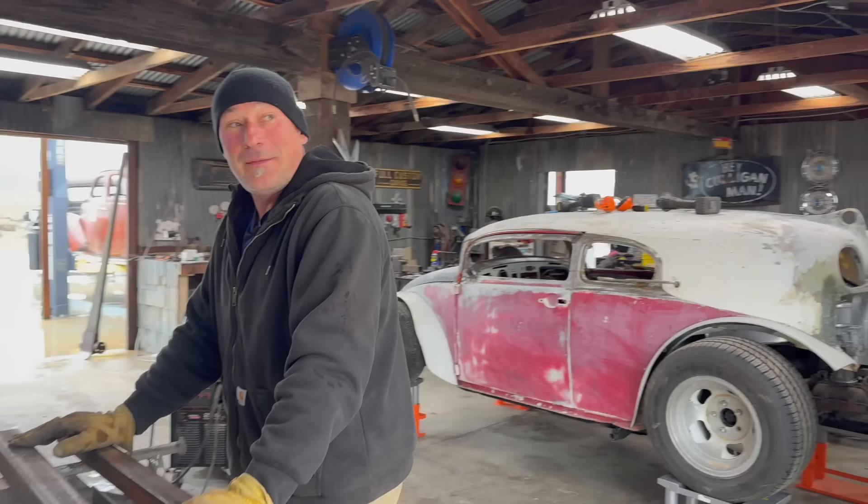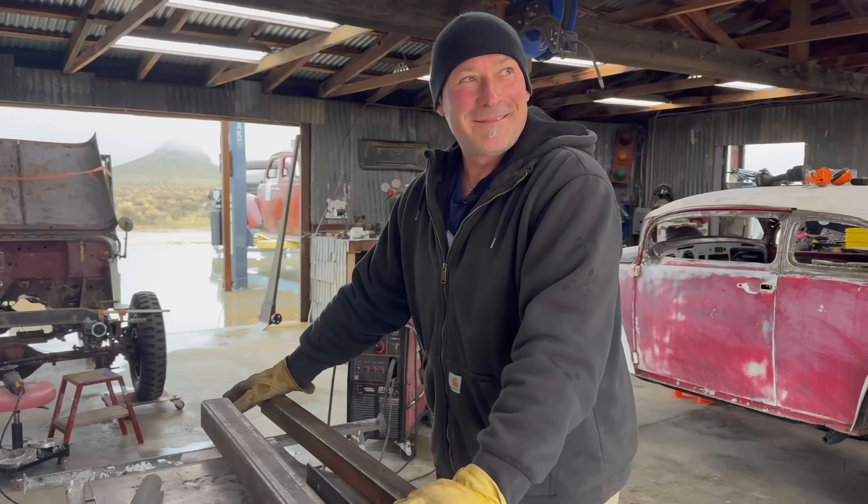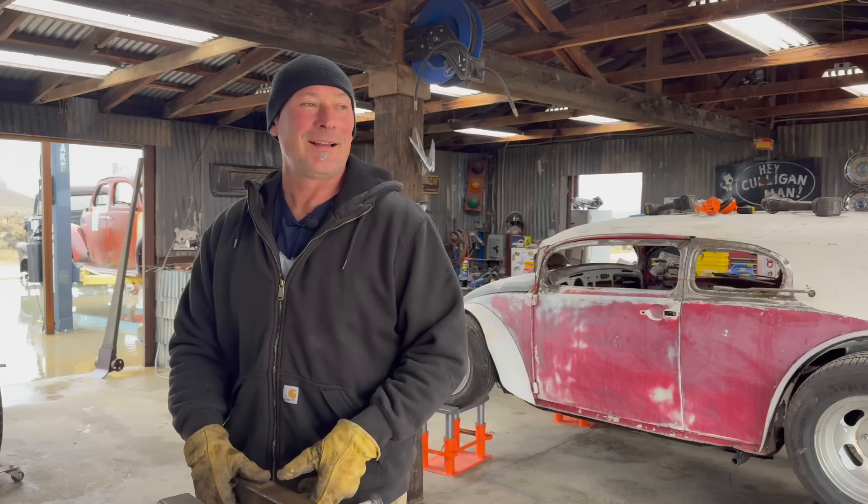One thing I want to bring up also with these other selections of material — the term lead sled. Heavy, heavy cars. Custom cars are heavy. It's just the way it is when you're doing kind of rudimentary, hand-fabricated stuff that just might not work.